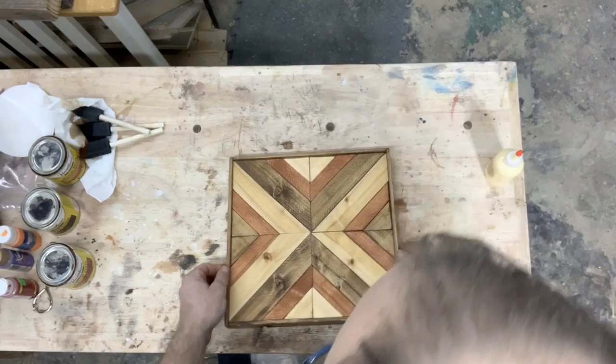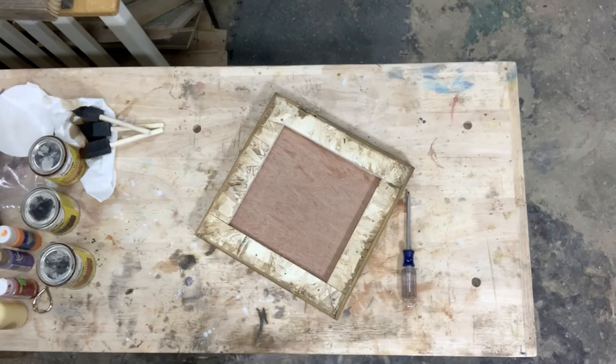Now just check it out, make sure that it looks good, that you've got all your pieces where you want them to be, and then just let it sit and let the glue dry — give it at least 12 hours.